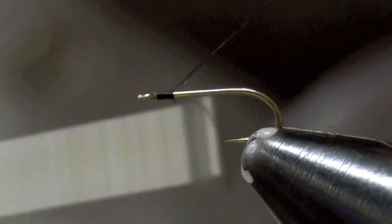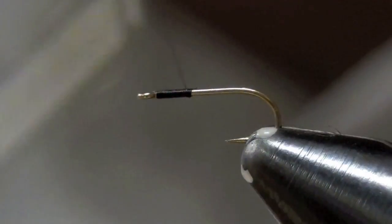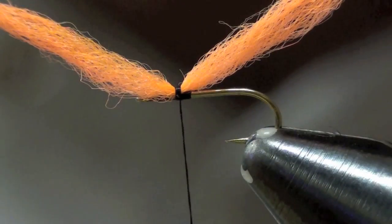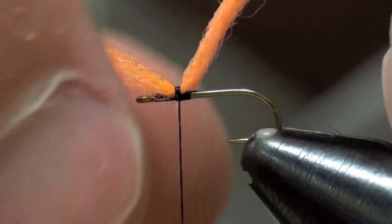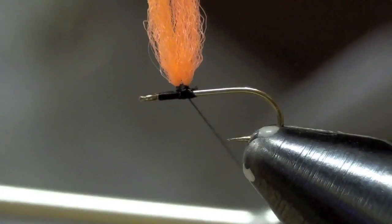I'm going to tie in at the head. I'm not going to go all the way back yet — I'm actually going to tie in my Hi-Viz post here before I go back there. I'm using some type of synthetic yarn, whether it be McFly foam, poly yarn — you could even use some Antron — in a bright color, using orange here. I tie in an even amount, one sticking off the back, the other sticking off the eye. Then I bring them both up and wrap around them just like a parachute post, just enough to get them to come together.